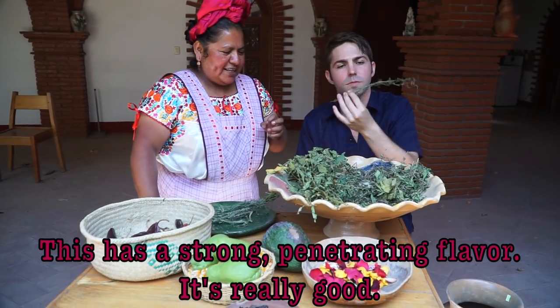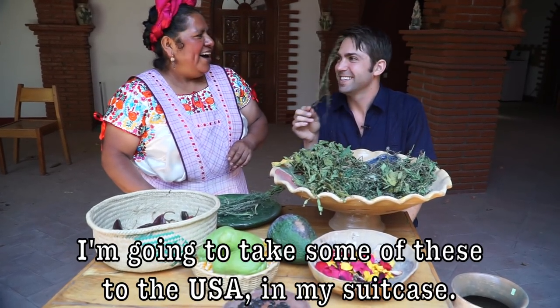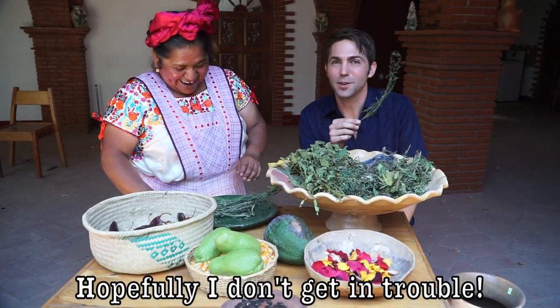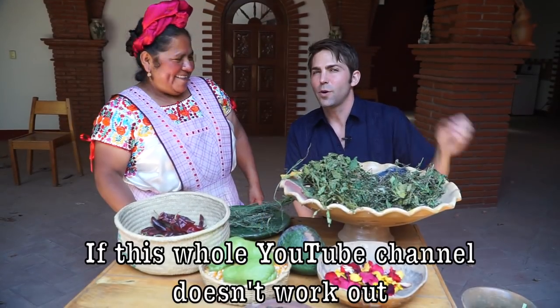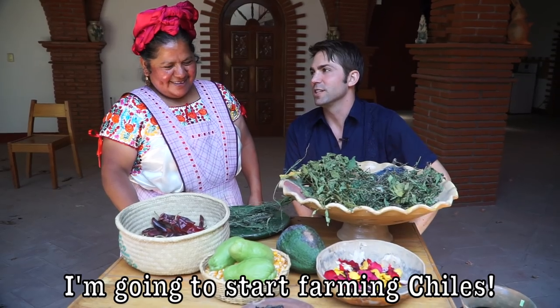It has a very penetrant and very rich flavor. I'm going to take one for the United States — I hope my bags don't get any problems. If my YouTube channel doesn't work out, I'm going to start cultivating chiles.